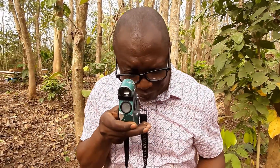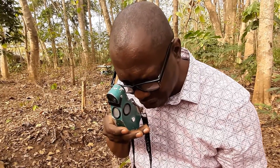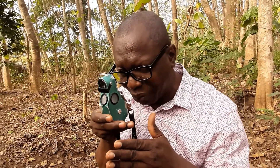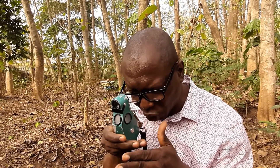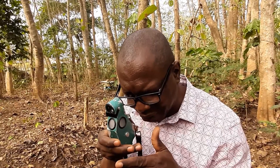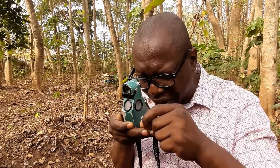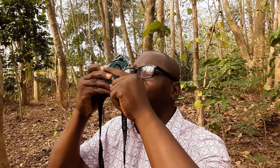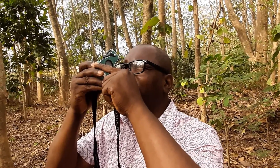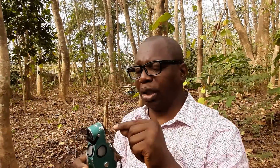For height measurement, press the knob and sight to the base of the tree. If you are using the 20-meter scale, concentrate on the extreme left side. Press and release the knob repeatedly to slow the pendulum until it stabilizes, then release it and take your reading — that is the reading at the base. Then press the knob again, let the pendulum swing, and scroll to the top of the tree at the point you want to measure. Release the knob, let it stabilize, and take your reading there — that is the reading at the top.